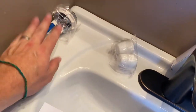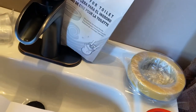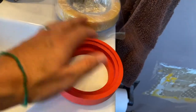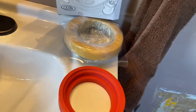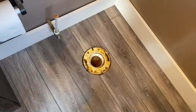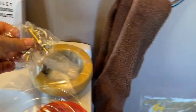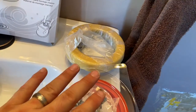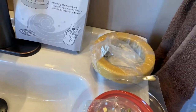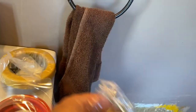Inside we have the bolt cover, the flushing system — this one's got one button for number one and two for number two, uses less water. We have the instructions, the sealing gasket, and the wax ring. The mounting bolts that go into the flange were inside the wax ring box — I spent a few minutes looking for them. The box says 'mounting hardware inside,' so just be smart and read everything.